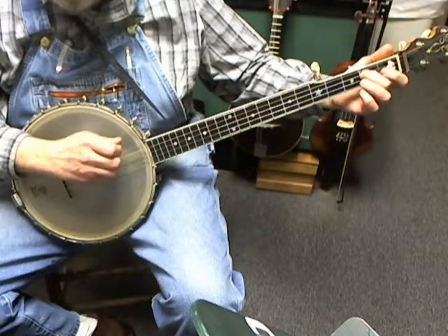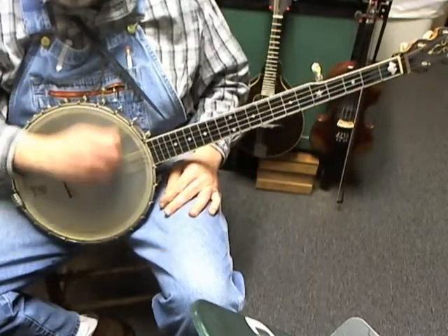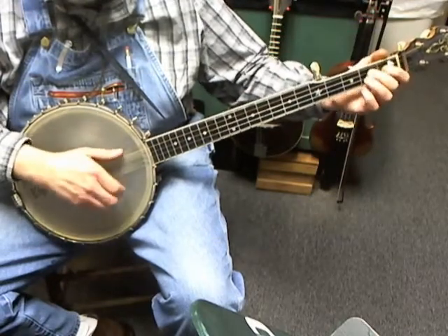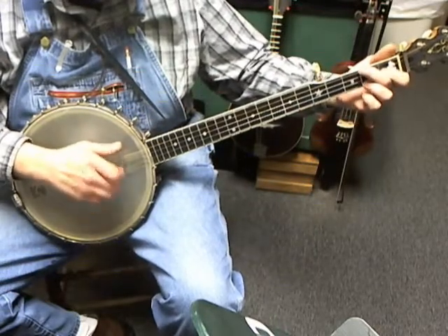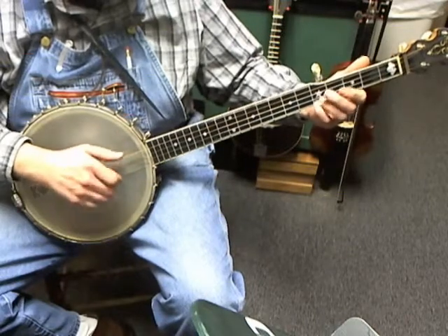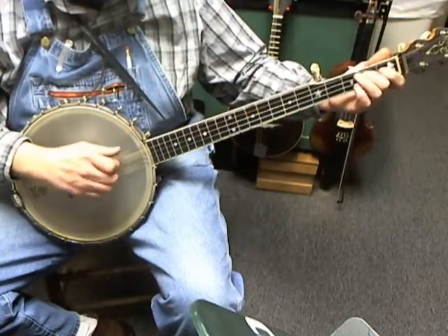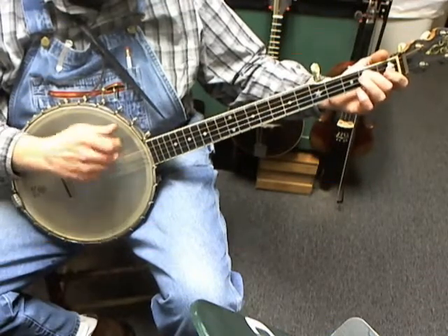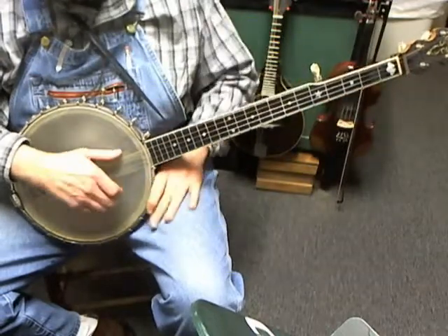Pick and pull off the second fret on the third string, brush pop. Pick and hammer the fourth string at the second fret, brush pop. Open on the third, brush pop. So the second half — your whole tune — is the third string at the second fret, and then do it again.